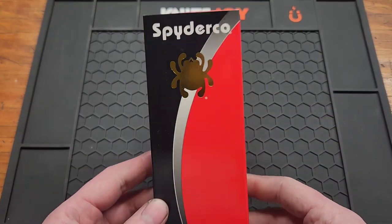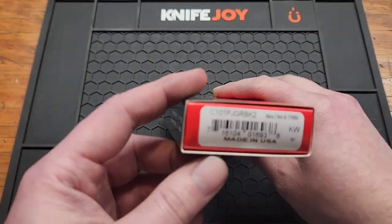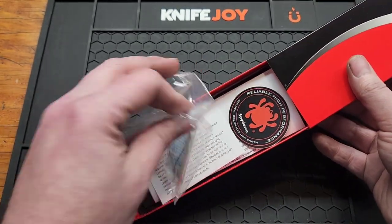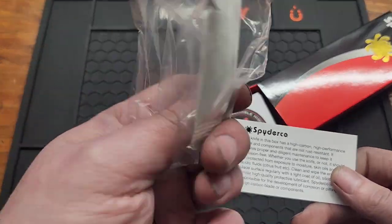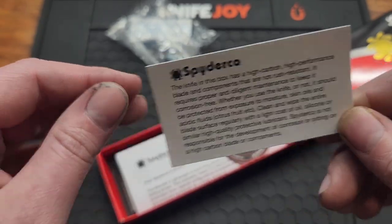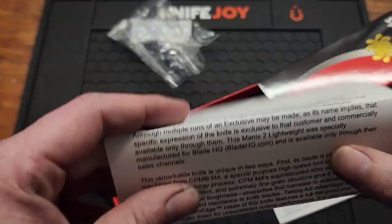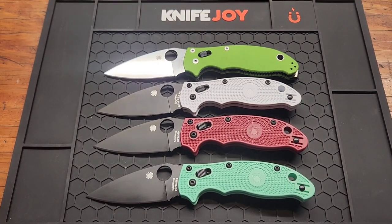How's it going YouTube, back with another sugar-free review of the Spyderco Manix 2 Lightweight. Same old Spyderco box — you get a sticker, and if it's not stainless you get a desiccant to keep it from rusting, and a warning. As you can see, this is a Blade HQ exclusive.